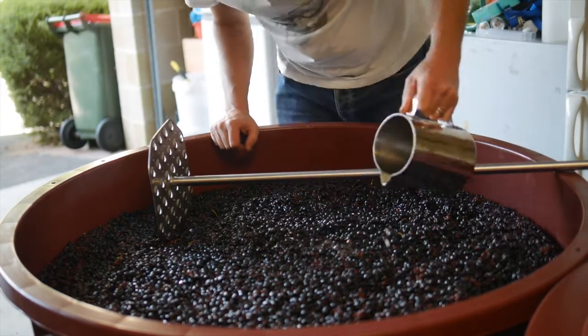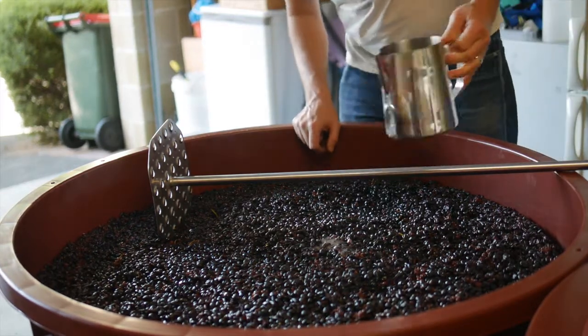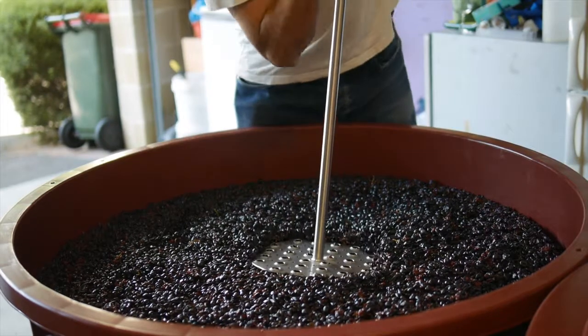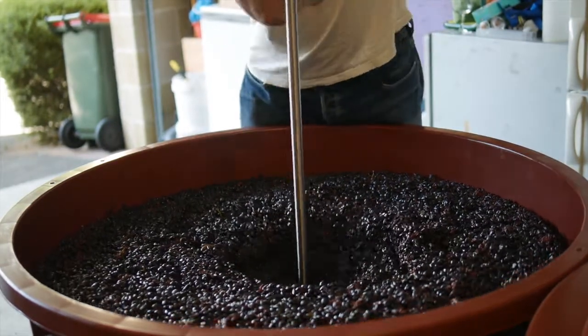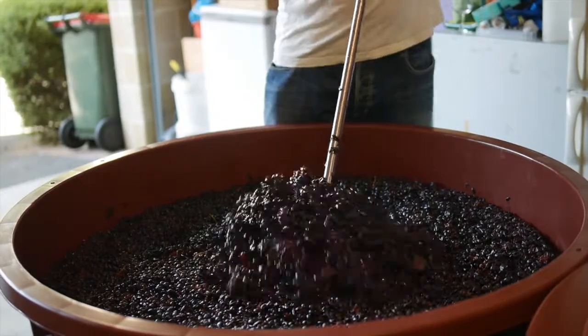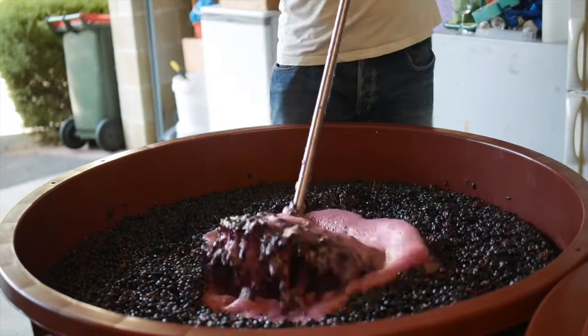Still got a bit left in there. I'll get some wine in there to mix that around a bit. It's really starting to kick now after the plunge. This is only a baby. Lots of good color there.